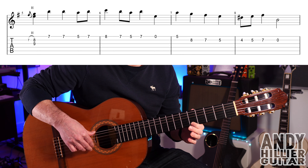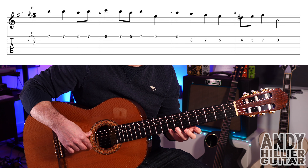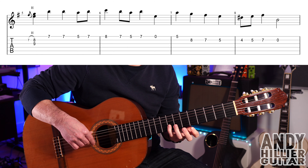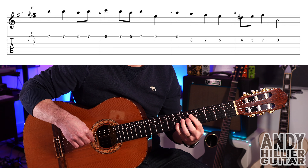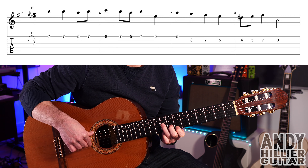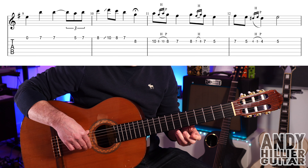The next bar goes: E8, E7, E7, E5, E7, then open E. So that's bar six. Bar seven you've got E5, B8, B7, then B5. Then bar eight goes: B4, B5, B7, then open B. So the whole line goes like that.